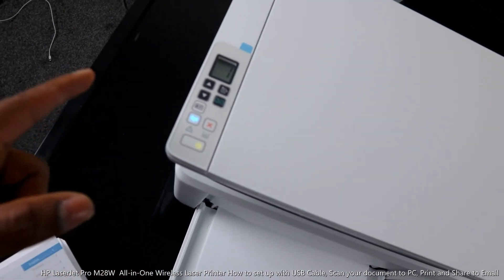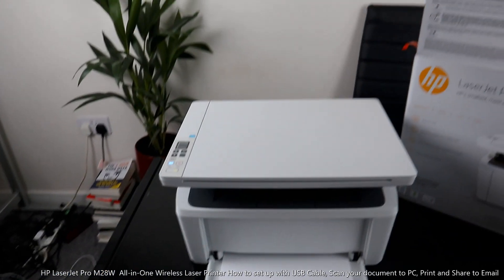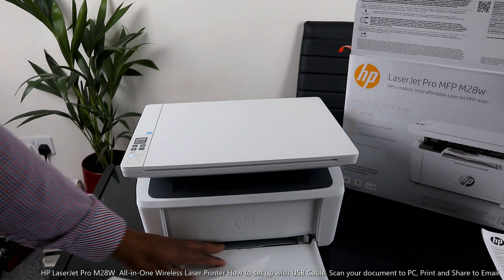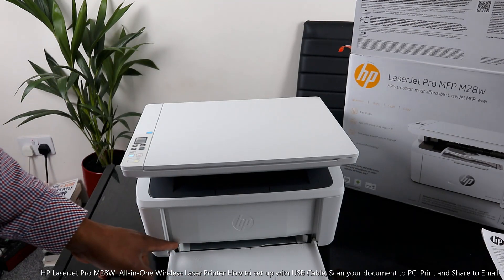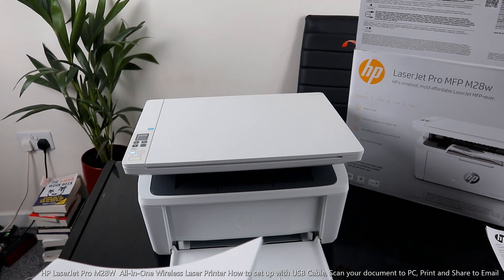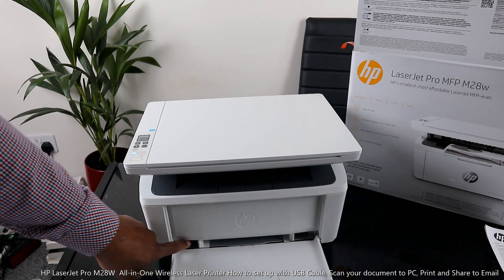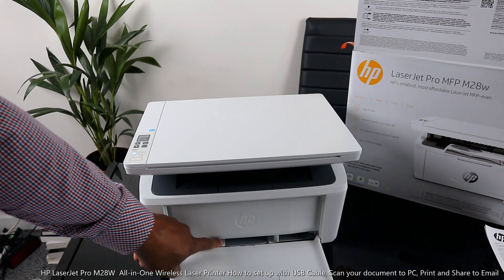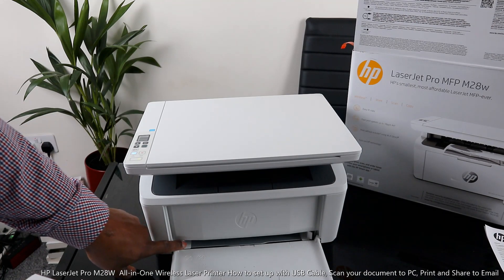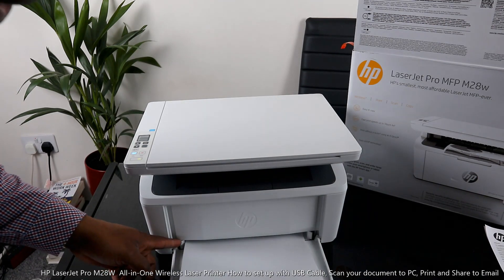This button is to cancel — so if you press copy and change your mind, you press this to cancel it. Now I want to show you the paper tray, which is right here. You load the paper tray here and use this arrow to adjust it to different sizes. This hook holder adjusts the tray — a little way is A5, a bit further is A4, and to the extreme end is 8.5. You load the paper this way and adjust it to the size.